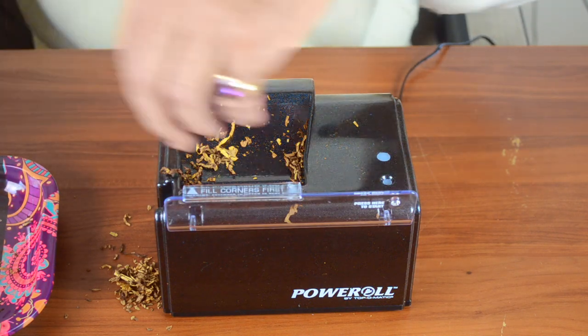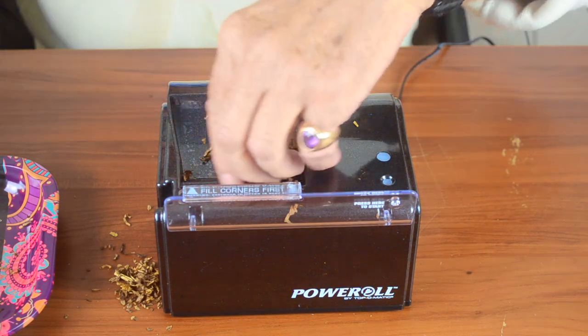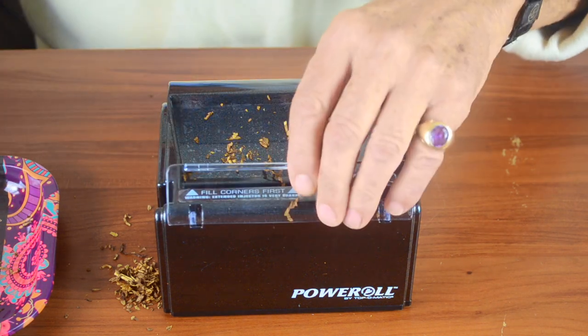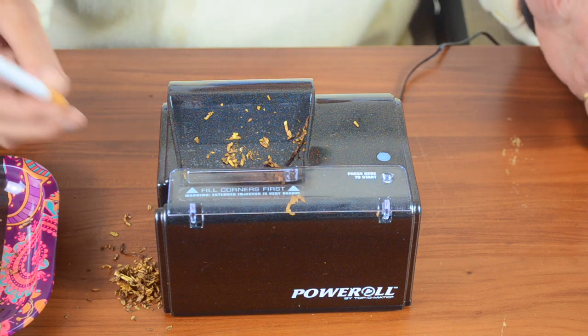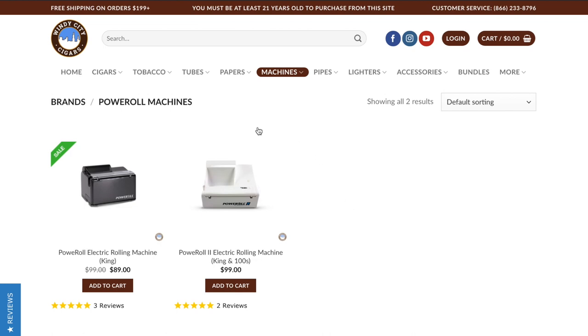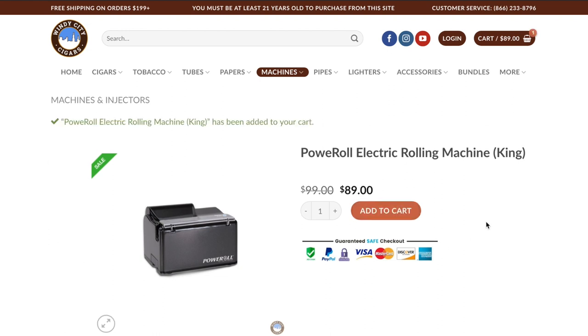Now just clean it up a little bit and put your tobacco back in the tray that you should have alongside you to make it easier. Close it up and you're finished. Thank you for watching — we'll be back next week. All of the products we talk about can be found at windycitycigars.com.